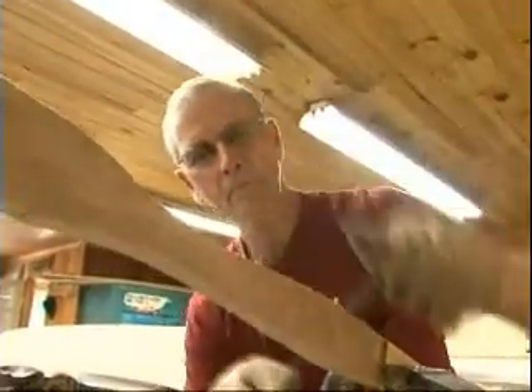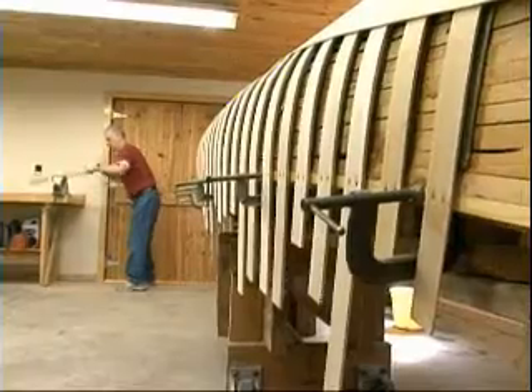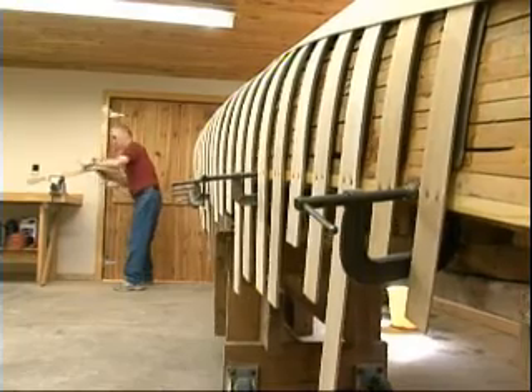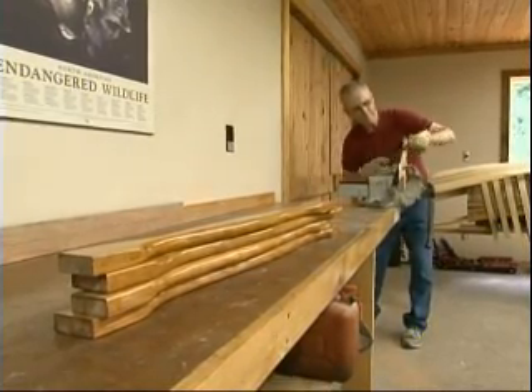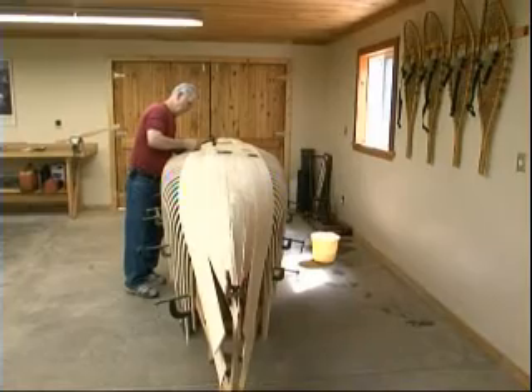We talked about this earlier — to start to finish, making a canoe takes a long time. Seventy-five hours, but seventy-five hours over two months. So it's not just a couple of weeks worth of work; it's a long process.